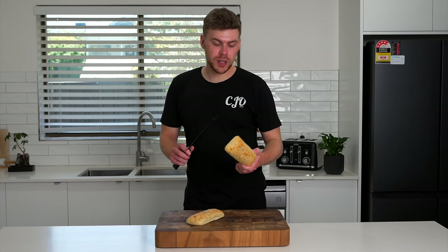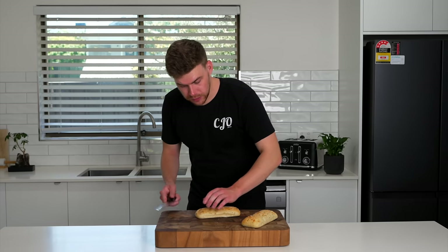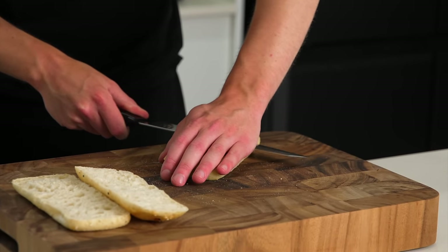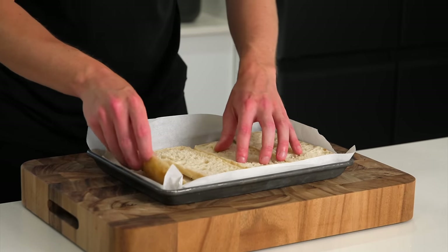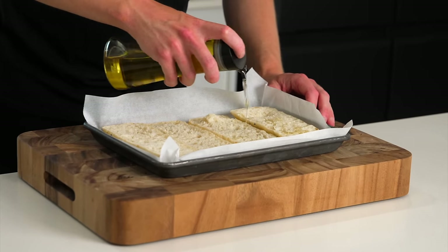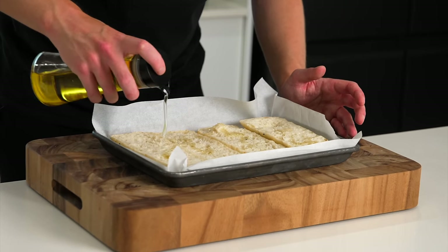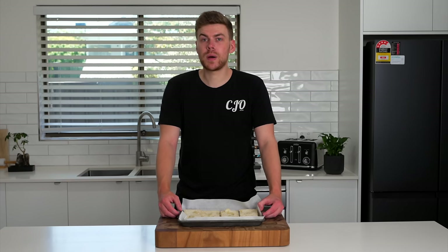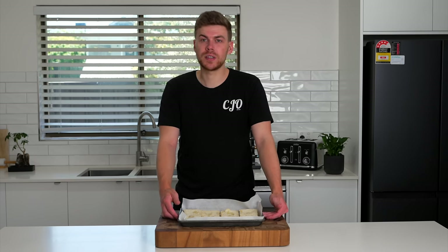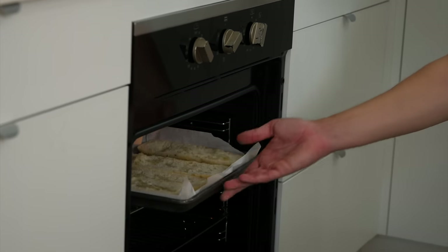Now with your bread of choice — I'm using Turkish because it has a really nice aeration — we can just slice these open. Place these onto a baking tray lined with some parchment paper. Drizzle with a little bit of olive oil, and you can also use butter if you like or leave it out completely. Then we can take these over to our preheated oven set on the grill or broiler at 180 degrees Celsius and just toast these for about two minutes or to your liking.